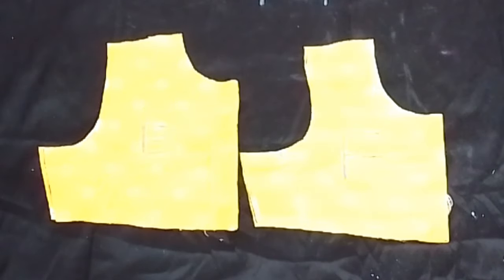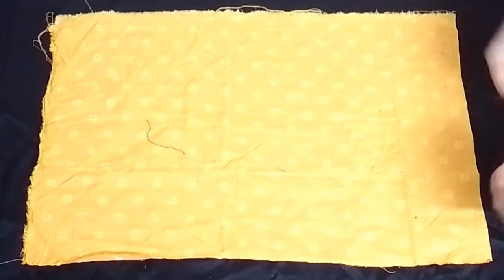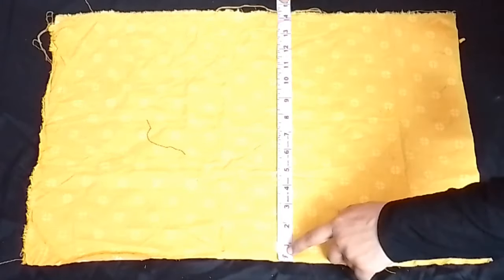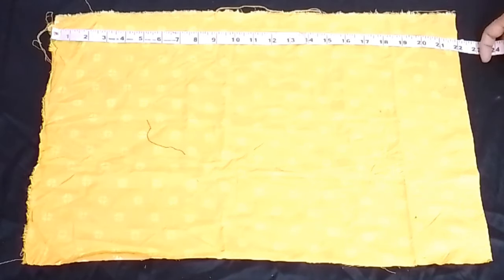Now we are going to cut our lower part. We have cut our fabric from 14 inches, and we need to cut our fabric from 12 inches.